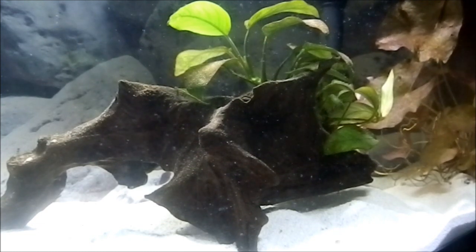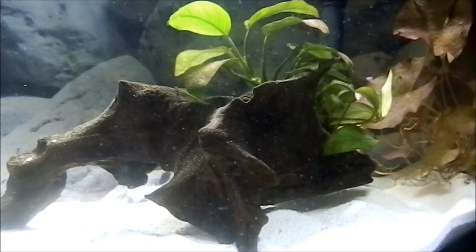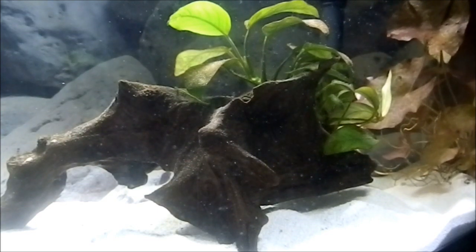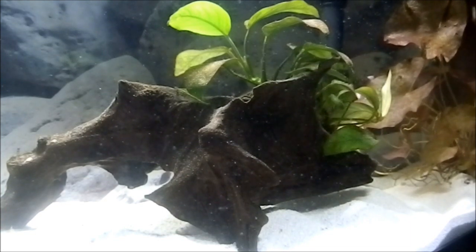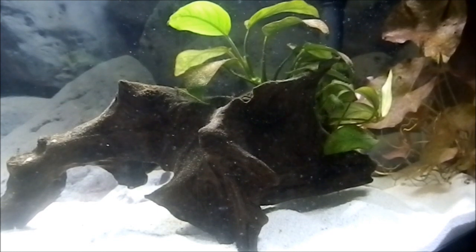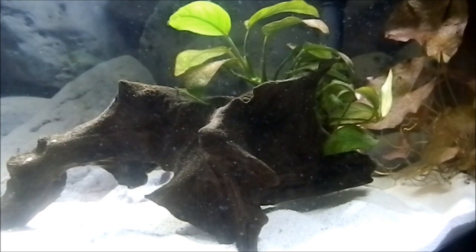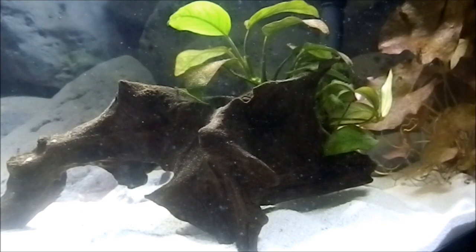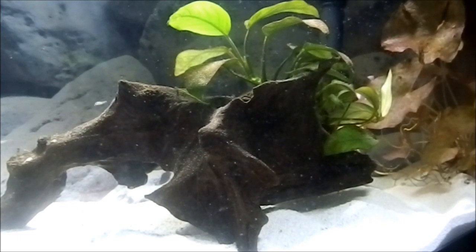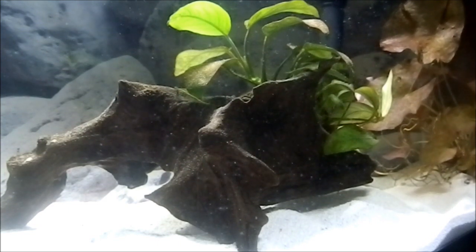The parents will take care of the rest. Usually the first batch they may not do as well, but by the second and third batch they do a much better job — though you never know, they might do great on the first batch. I separated mine because I didn't know they had eggs under the driftwood, but honestly you can just leave them with the parents. With no other fish around, they're going to do a great job — they'll move the fry all over the place so they can feed. They are great parents.